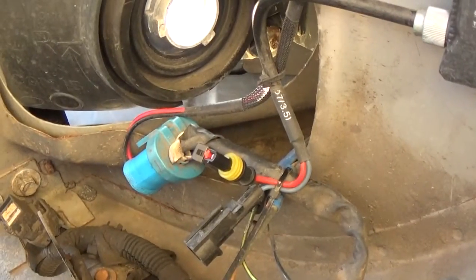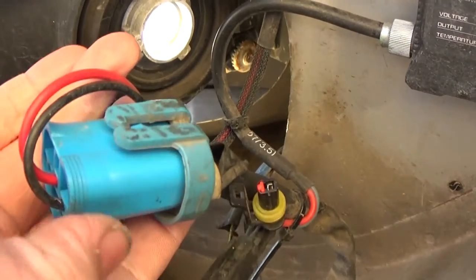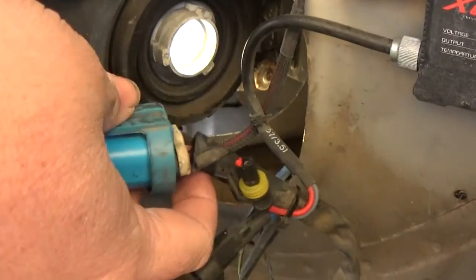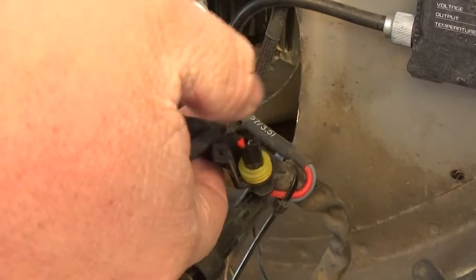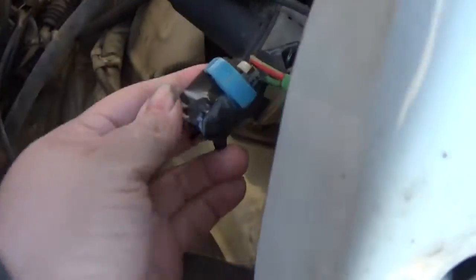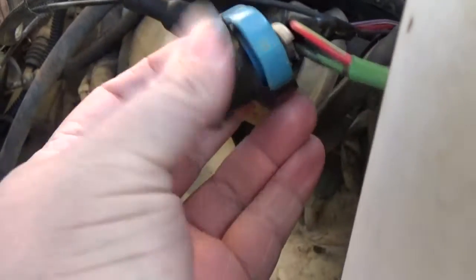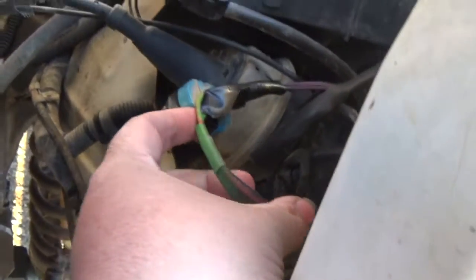See how this is clipped right here - that's how it's supposed to be. Now I'll show you how Colossus's is: they didn't have this plug-in, so they tapped into the wire and spliced it. You can see in here where they taped it off - I actually taped it because it wasn't even taped, and stuff would get up in there. Right here is where they spliced the wires in because their box didn't have the right connector, which tells me the box was not specially ordered for the truck.